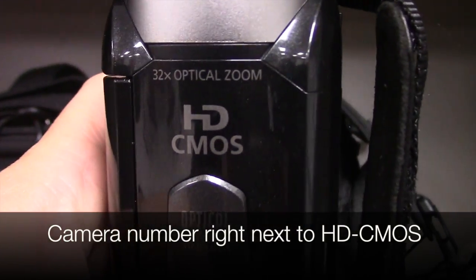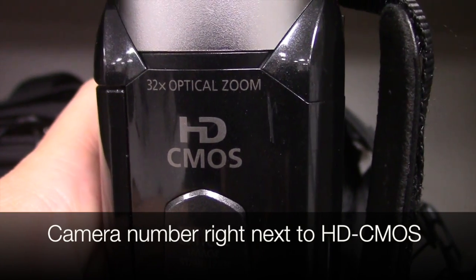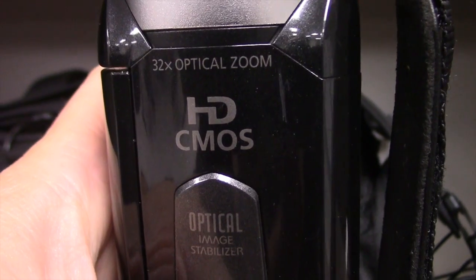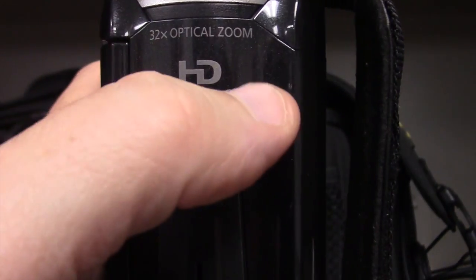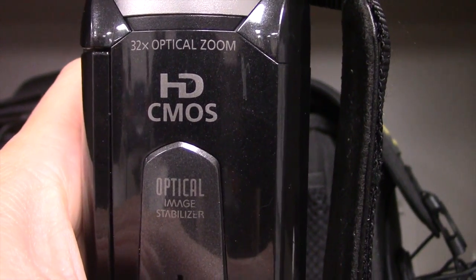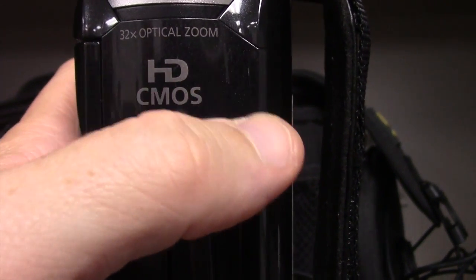How do you know which camera number you have? Allow me to show you. If you look at the top, right next to the letters H-D-M-O-S, you see that single line that's been scratched into the camera? It's not a line — it's a number one. There'll be a number right here on any of your cameras, so just by looking at the top, you can see which one you've got.